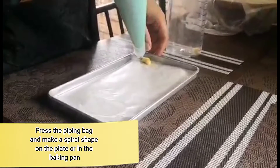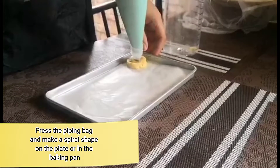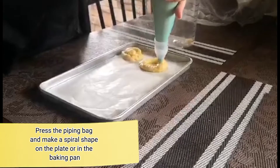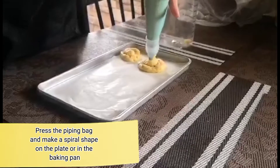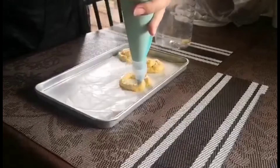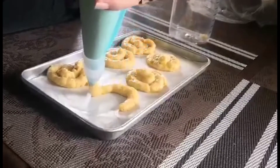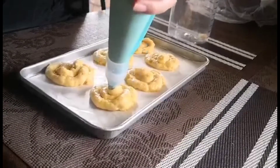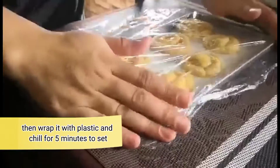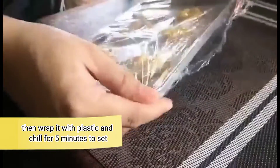Using a piping bag, make a spiral shape on the plate or in the baking pan. And then cover it with plastic wrap and chill for at least 5 minutes to set.